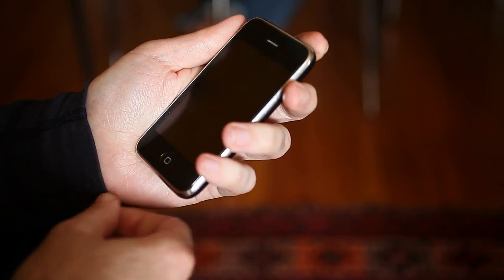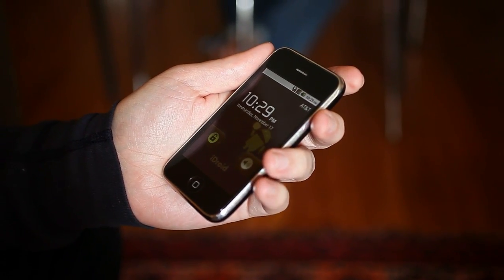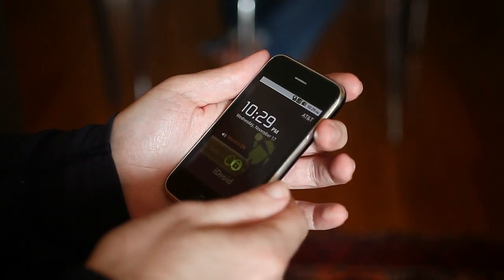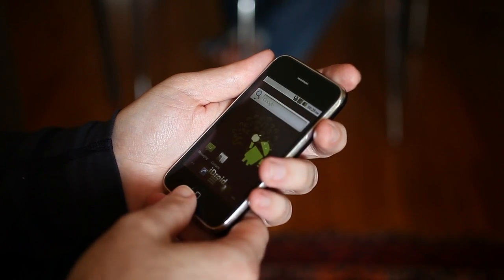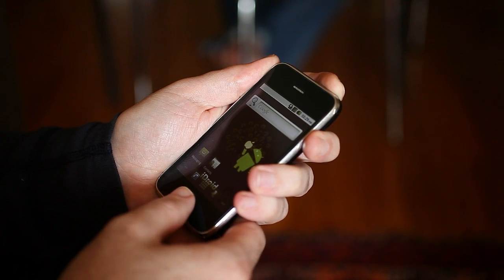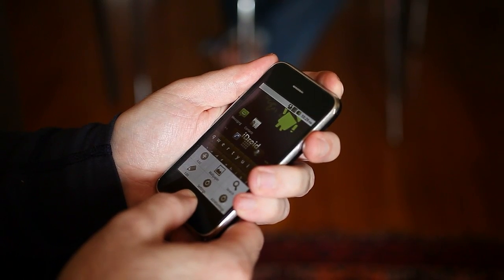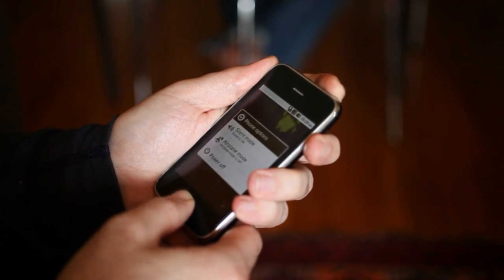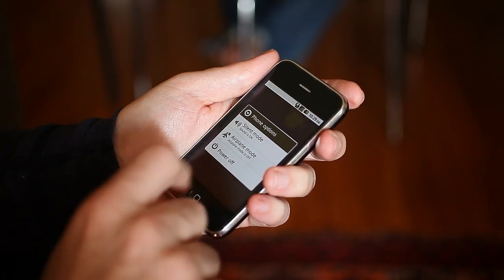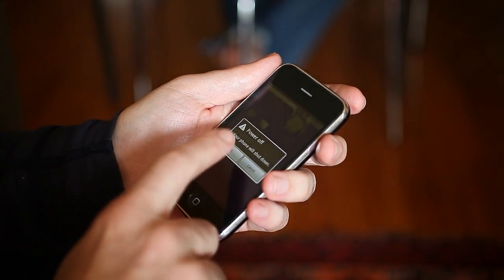Pushing both buttons at the same time puts you into the lock screen. And if you want to shut it down, you hold down these two together and it brings up the power off button, so you can go power off and it'll shut down.